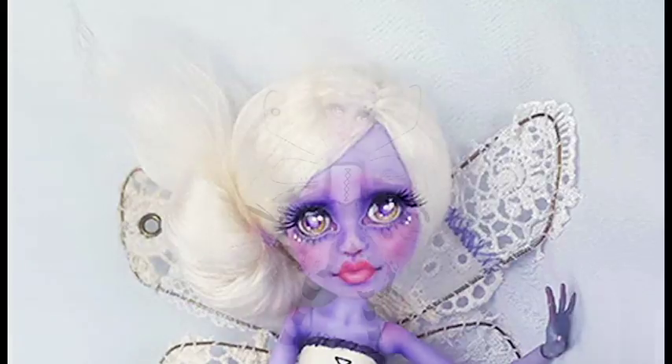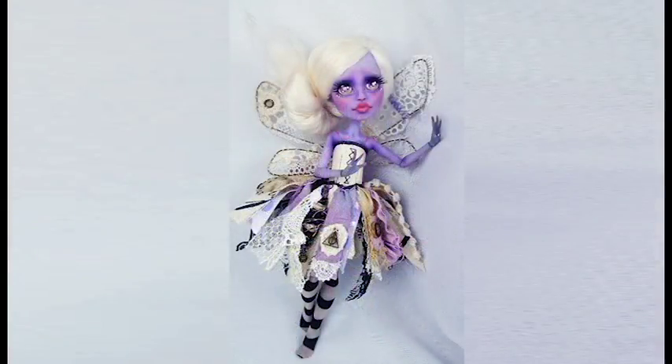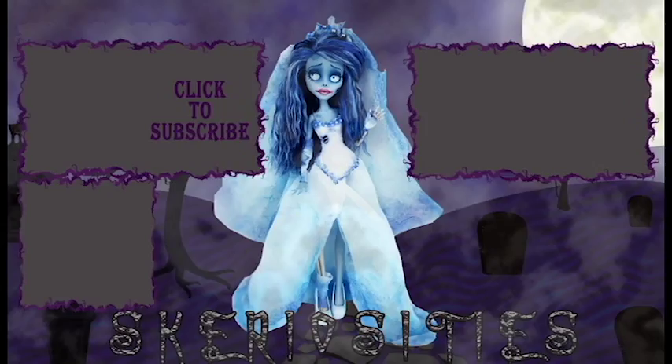I hope you enjoyed this video! This doll will be available at Megacon in Tampa in September of 2018. After the convention, I'll likely have a couple of fairies in our Etsy shop — the link is in the description box below.